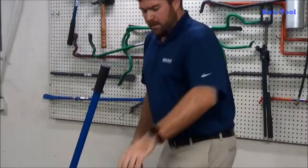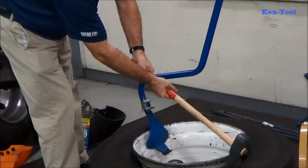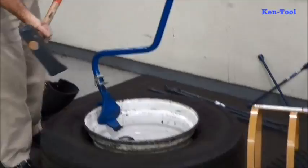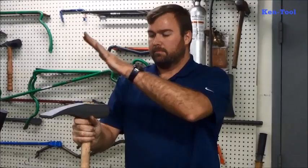Moving along to one of our other top-selling items — this is our T11E, a bead-breaking hammer. Technicians use that duckbill wedge to break and separate the bead when they're getting ready to demount the tire. We have a lot of variations of this: the hickory handle with safety grip, a fiberglass handle, a polymer handle, and just a plain hickory handle. One of our best-selling items — we've been making these for a long, long time.